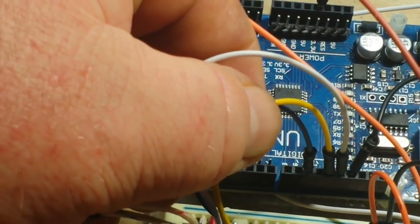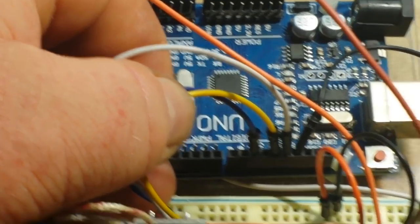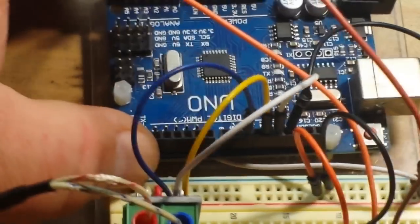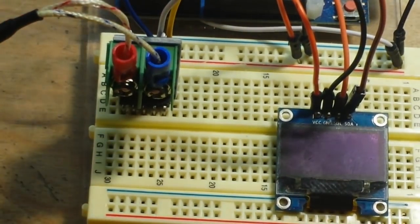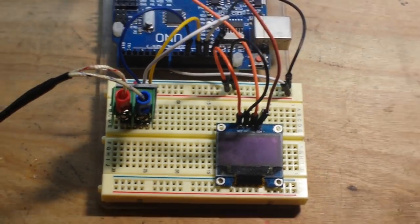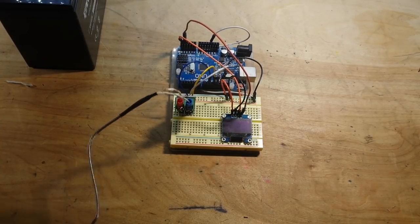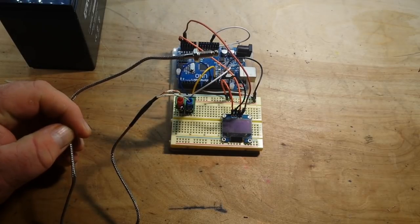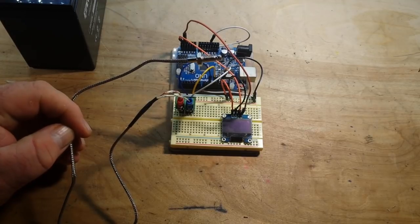Other than ground and VCC, it hooks up to three pins — I'm using 13, 12, and 10. Then we have our OLED, which is I2C, hooking up to A4 and A5. This is a really simple setup, and the best part is this library by Ryan McLaughlin allows you to use this thermocouple and specify whether you want the raw output, a Celsius output, or a Fahrenheit output with one line of code.